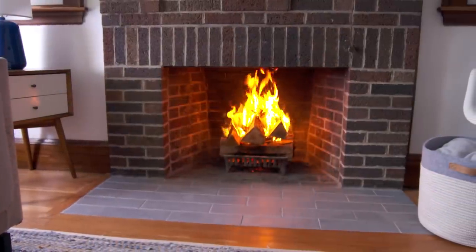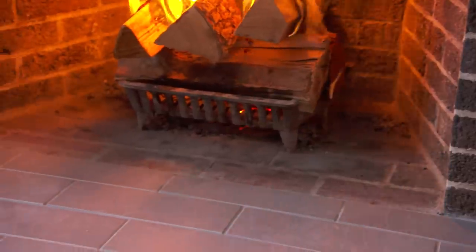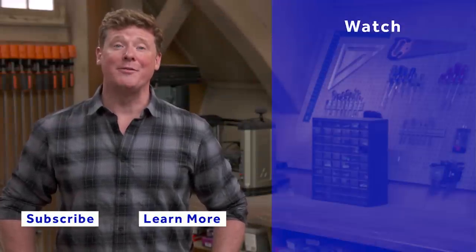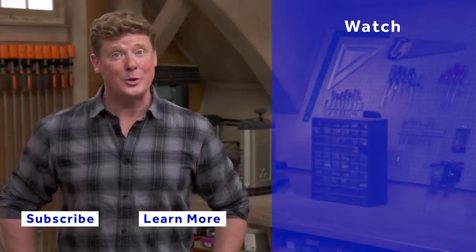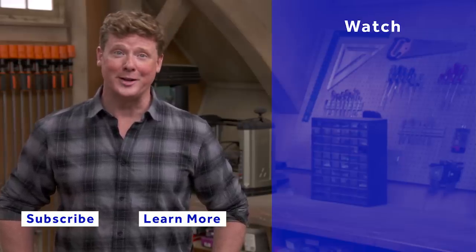We love the look of the new fireplace and the hearth and what it does to the room. We can't thank you enough for your help. Thanks for watching — This Old House has got a video for just about every home improvement project, so be sure to check out the others. And if you'd like what you see, click the subscribe button to make sure you get our newest videos right in your feed.